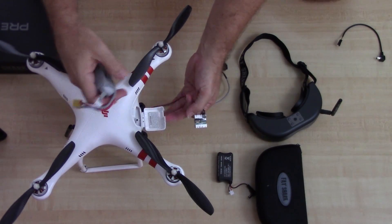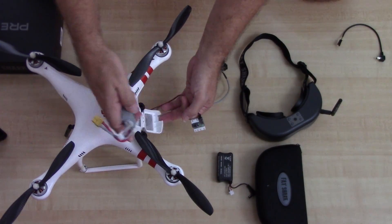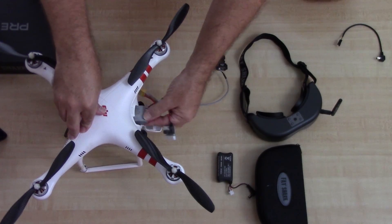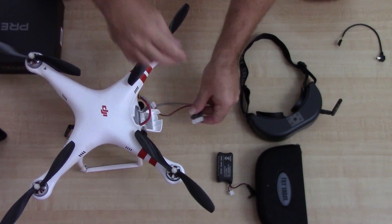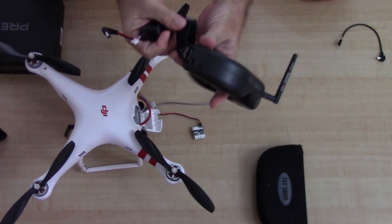I'm waiting on a replacement because I broke a little latch on this, but I'll stick the battery in there and give it power just so you can see it. Let me hook my battery up to the goggles.